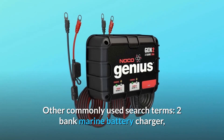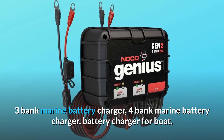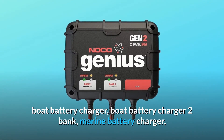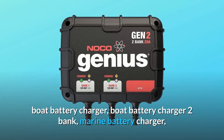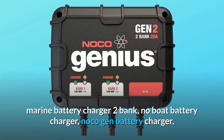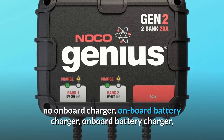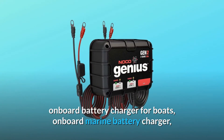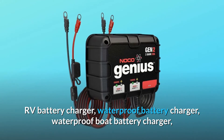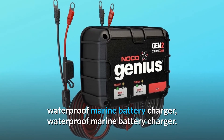Other commonly used search terms: 2-Bank Marine Battery Charger, 3-Bank Marine Battery Charger, 4-Bank Marine Battery Charger, Battery Charger for Boat, Boat Battery Charger, Marine Battery Charger, Onboard Battery Charger, Onboard Battery Charger for Boats, Onboard Marine Battery Charger, RV Battery Charger, Waterproof Battery Charger, Waterproof Boat Battery Charger, Waterproof Marine Battery Charger.